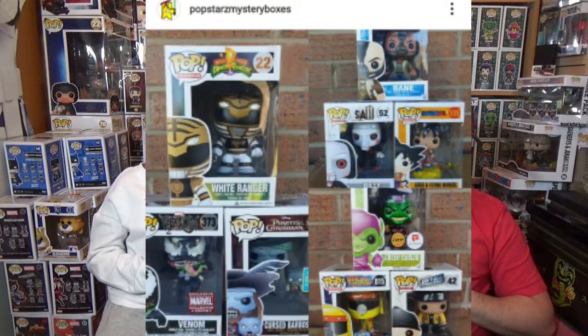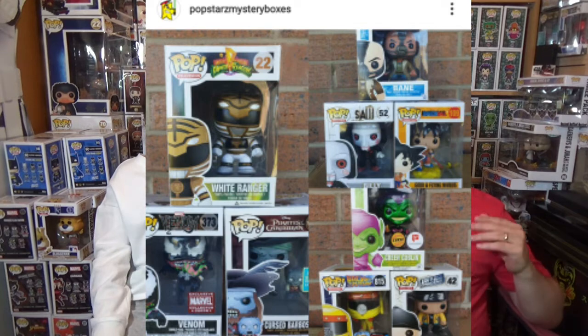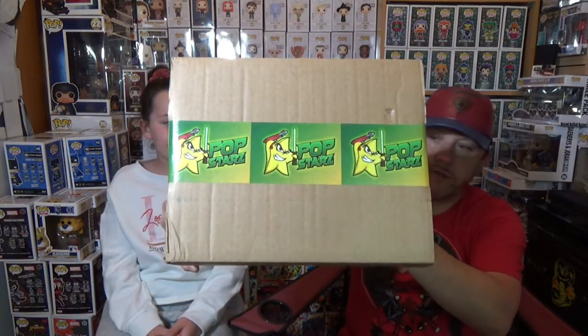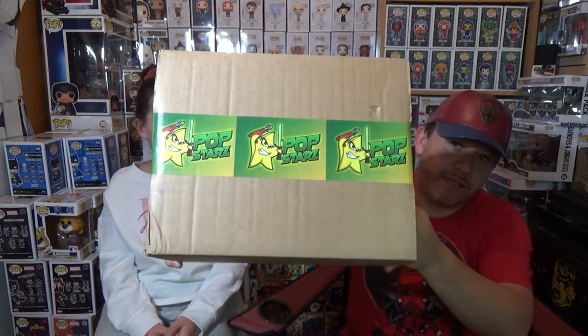It is a £50 Sterling Guaranteed Mystery Box. I'll put the Glam Shot up here now. As far as I'm aware, it should contain between three and four Pops, I think — in and around that. So excited to see what's inside. Very cool with our own sticky tape labels there — Popstars with a Z Mystery Box. I'll put the link to their Instagram in the description below.